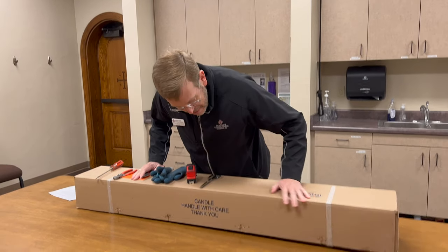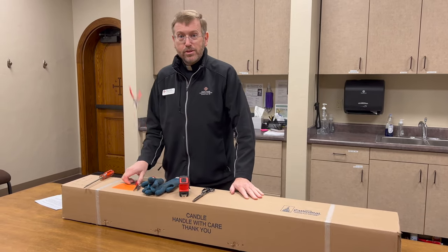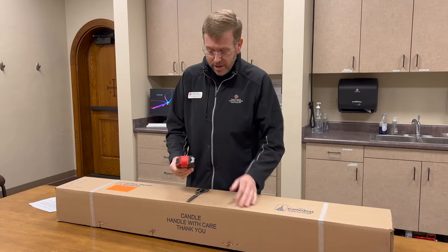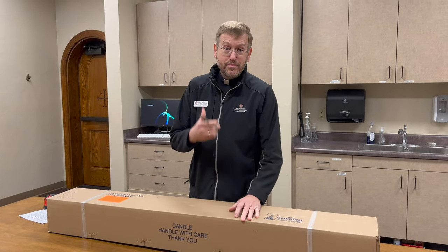But you know what I noticed as I got here? It's been already opened by somebody, so I don't need my tools. I was going to measure how tall it is, but we know it's marked on it. So all I need is my trusty scissors.